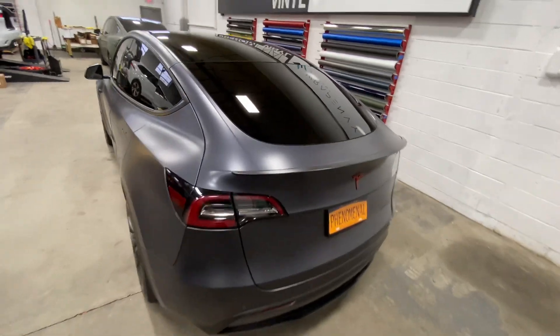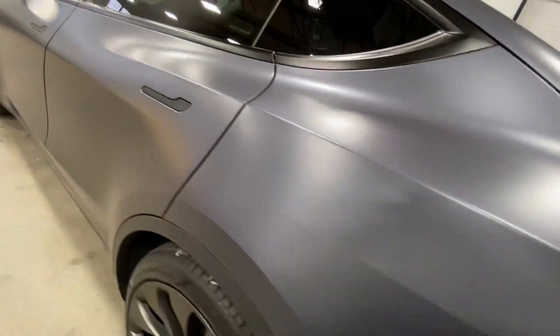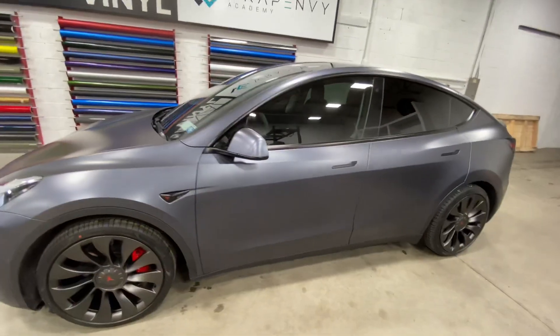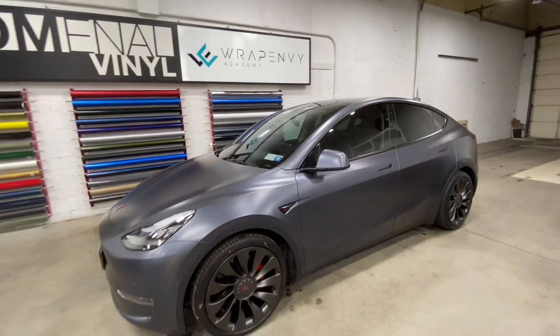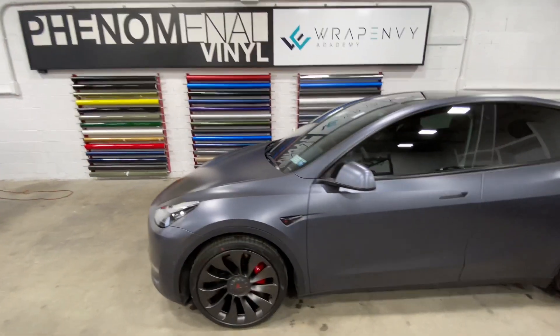Let us know what you guys think — we really like the finish on this one. I feel like the stealth just looks unbelievable on all the Teslas. Let us know what you think in the comments, always appreciate it.